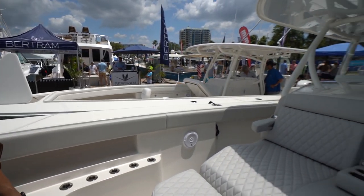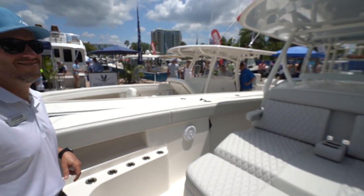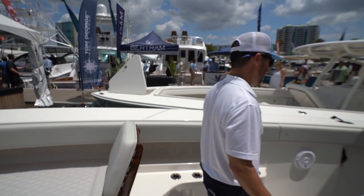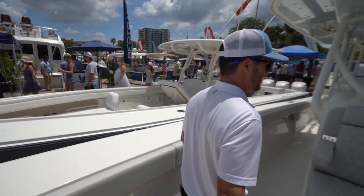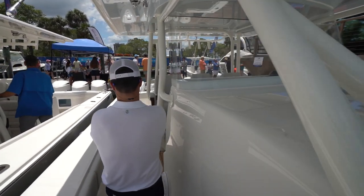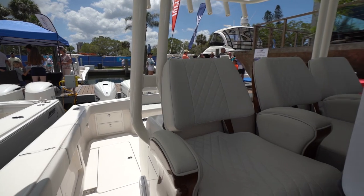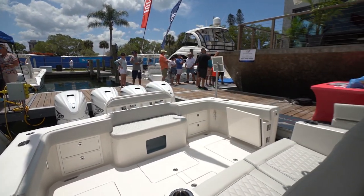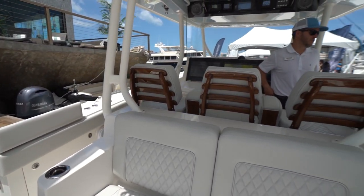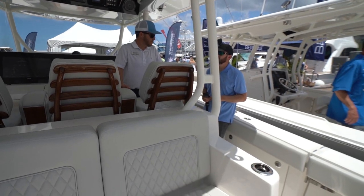I came from Miami just to check out this boat after missing it at the Miami show — it's absolutely a monster. With 602 gallons of fuel you should be able to pull out about 525 miles of range at a cruising speed of right around 38 miles an hour.